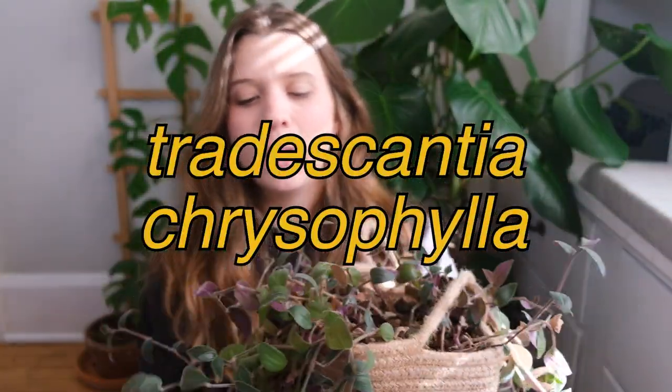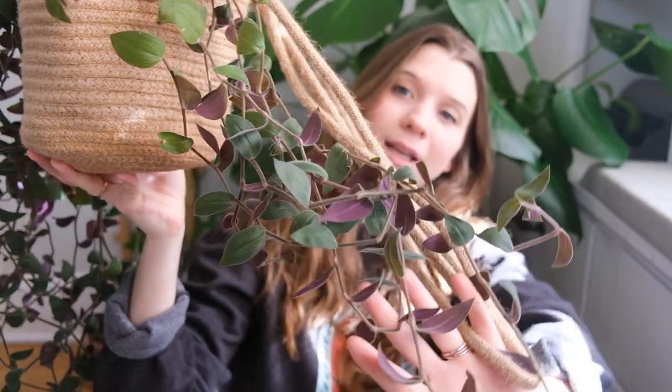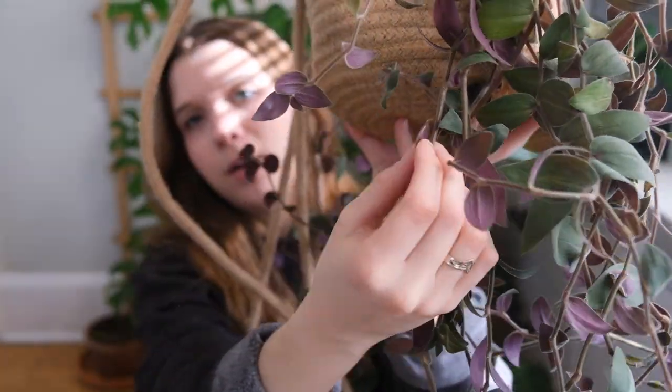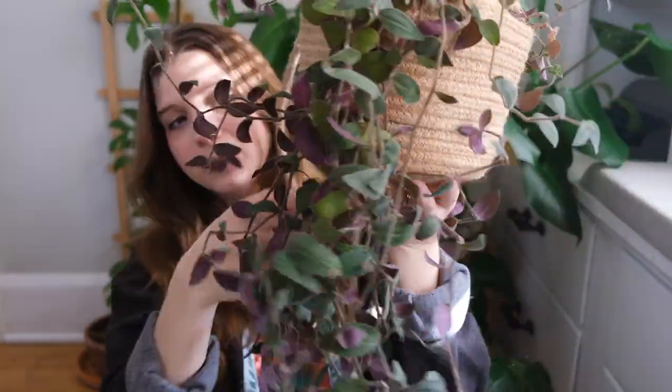This one is the Tradescantia — I believe crassifolius or something like that — but I bought it as the baby bunny bellies plant. On camera it's really pretty, and I was so excited about the velvety leaves and the coloring. But the problem is it's a Tradescantia and I have come to realize that Tradescantia and I just don't really get along. Their growth pattern kind of drives me crazy — they get all tangled and really crispy.